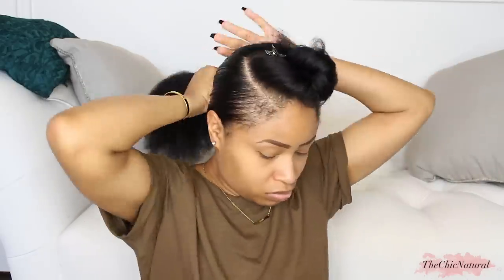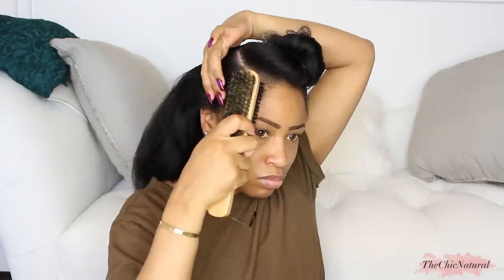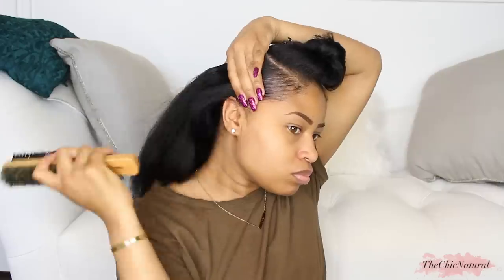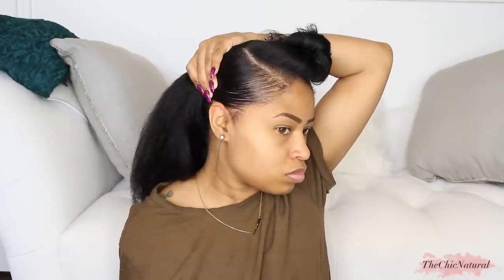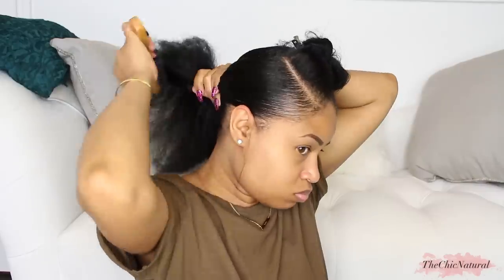I'm using this instead of gel because this gets my hair laid without causing it to get wavy. Most gels would make my hair kind of curl up, especially for a style like this and I don't want that. So I'm not using a lot of this, just enough so it lays as flat as possible and then brush it smooth. I took out some hair for my sideburns — I took out a little bit too much but I'm going to fix that later, no worries. Once it's flat, brush it all back into a low ponytail.